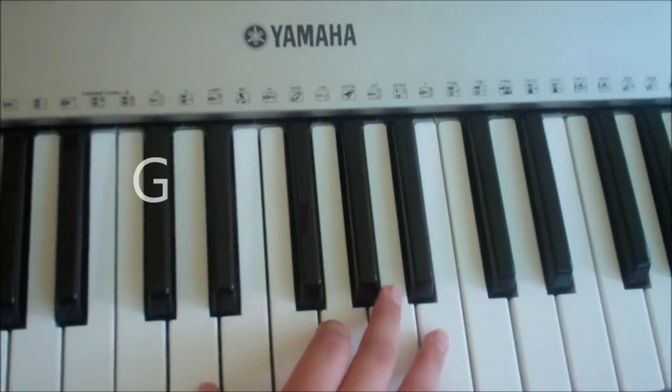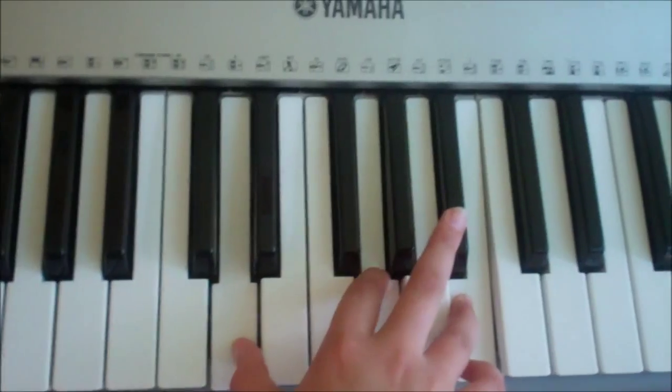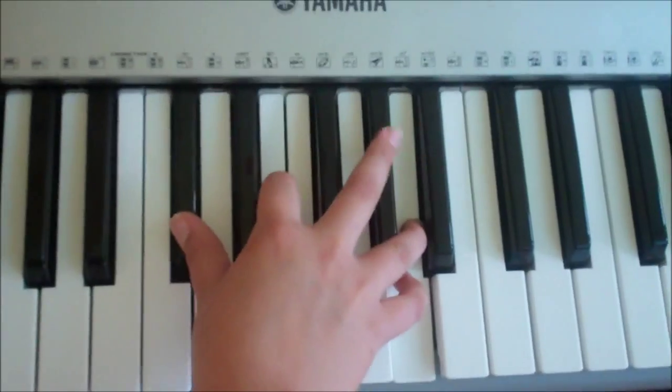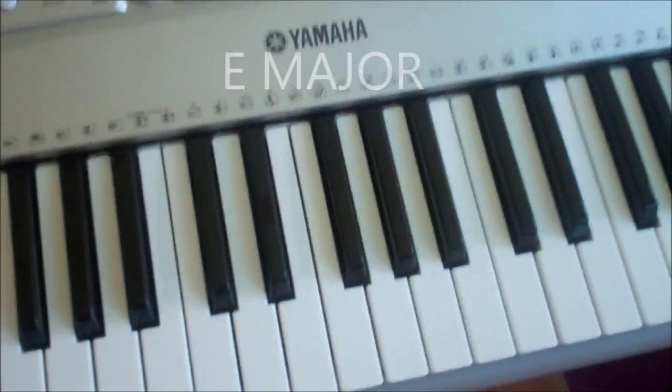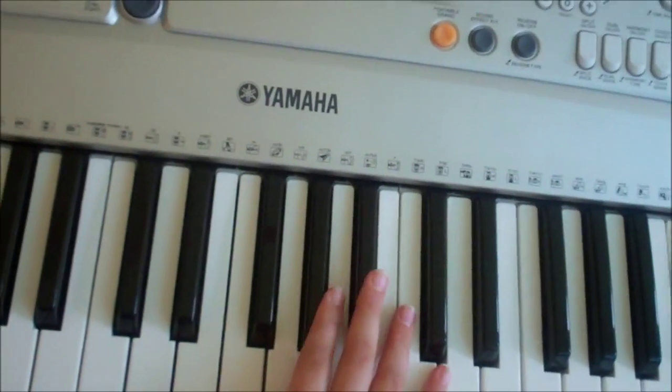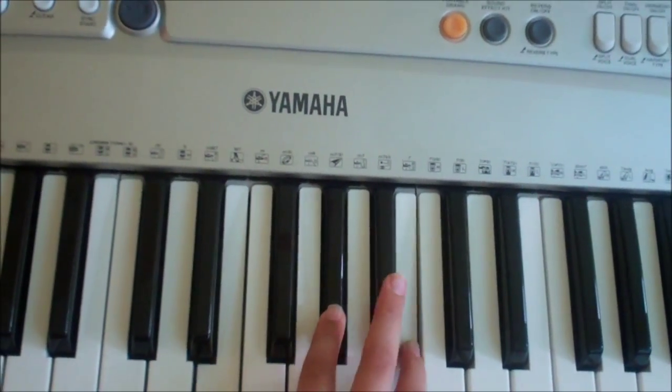A G, which is a D, G, and a B. And an A, which is a C sharp, E, and an A. And then you also need an E major for when they do that fly bit in the chorus — that is simply an E, G sharp, and B.